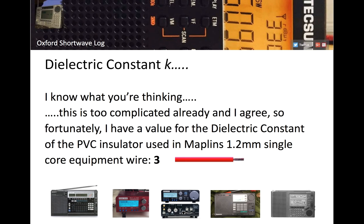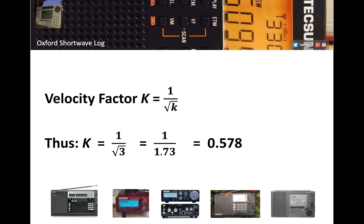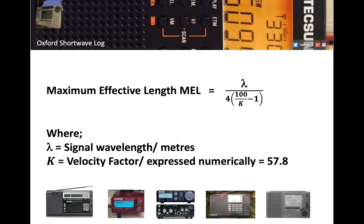We need a value for dielectric constant. I looked it up, and the PVC insulator used in Maplin's 1.2 mm single-core equipment wire has a dielectric constant of 3. We then need the relationship between dielectric constant and velocity factor: the velocity factor is the reciprocal of the square root of the dielectric constant. So big K equals 1 over the square root of little k. With a dielectric constant of 3, that gives us 1 over √3, which is approximately 0.58 — or 58% expressed as a percentage.